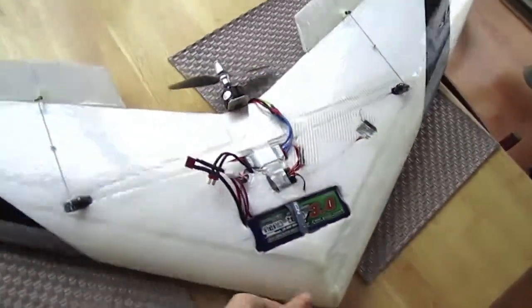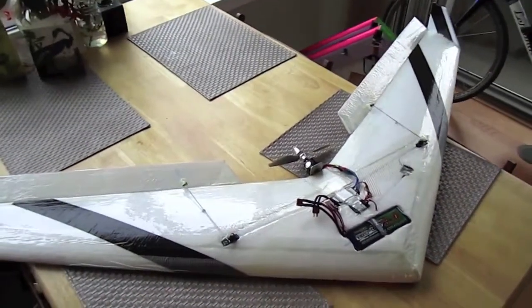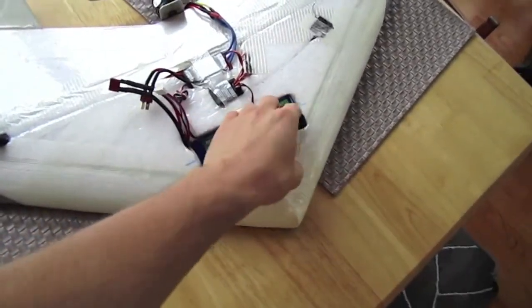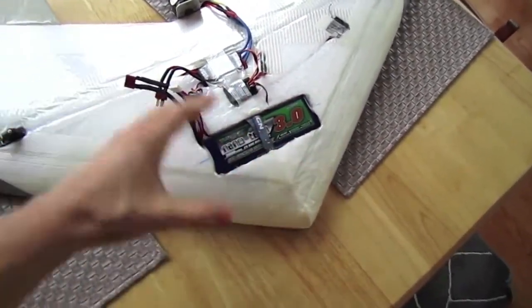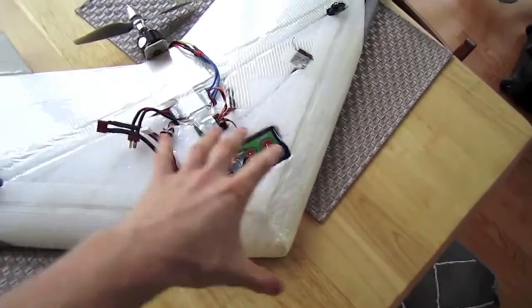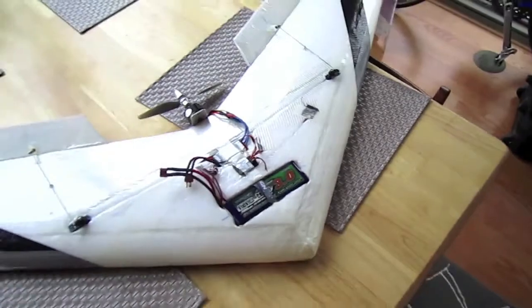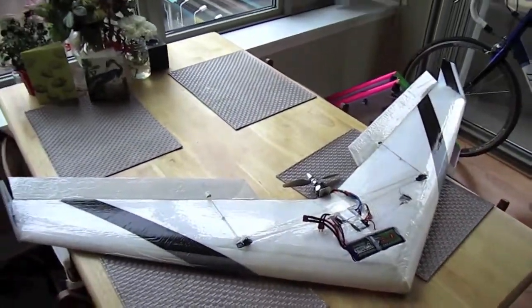My plan for this wing in the future is to fly FPV with it. It's great because the foam here — you can just cut out whatever you need and move stuff around, so you can completely customize everything for what you're going to use this wing for. I'm going to go out and fly now and show you guys some of that footage.